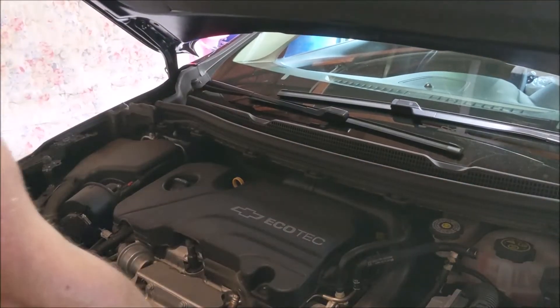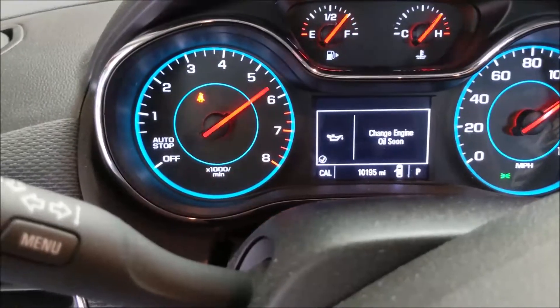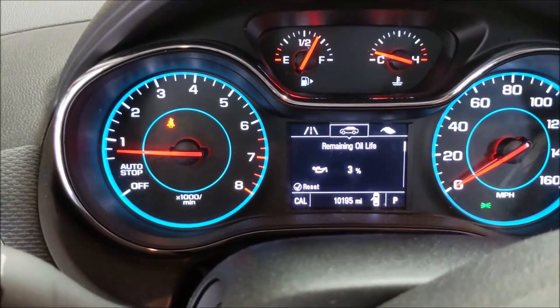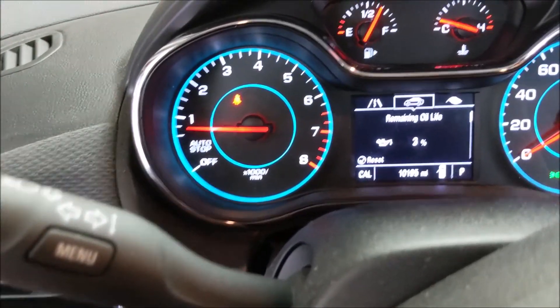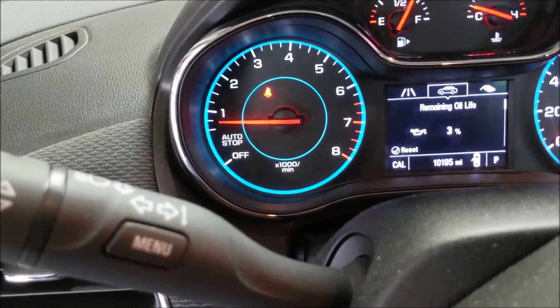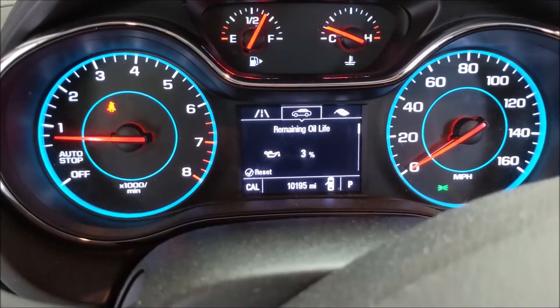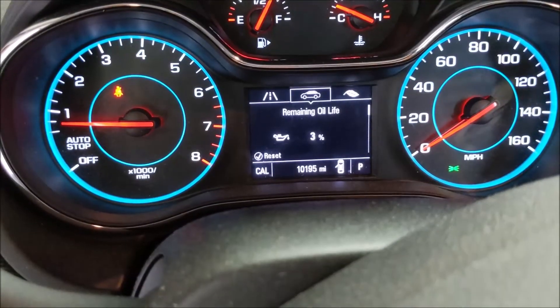Next thing to do, aside from closing the hood, is reset the oil life monitor. I pressed the button on the end of the stalk to get to MPH, then hit menu. It says press Check to reset — and we let it go down to three percent, which is bad. Don't ever do that; change it at around twenty percent. Press Check, scroll up to Yes, press the button — boom, we're back at a hundred percent.